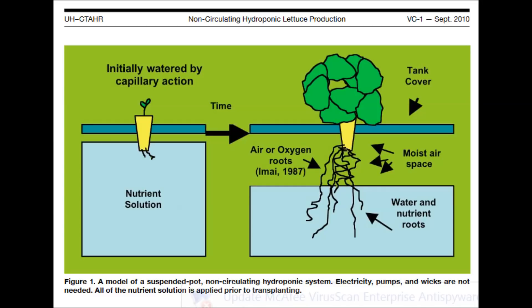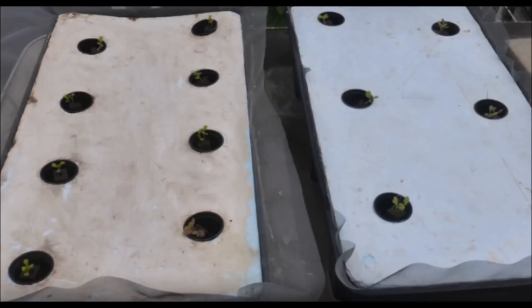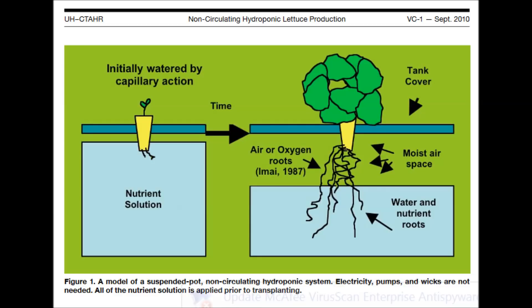But first, let's briefly review the suspended pot non-circulating hydroponic method. Tanks are filled nearly to the top with nutrient solution. A cover with holes in it is placed over the tank. At transplanting time, individual net pots containing growing medium and seedlings are placed into the holes. The lower half inch or so of each net pot is immersed in the nutrient solution, and the entire growing medium in the container moistens by capillary action, automatically providing the plants with water and nutrients.